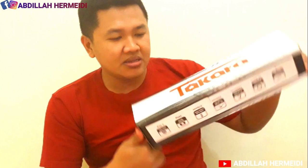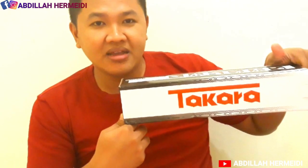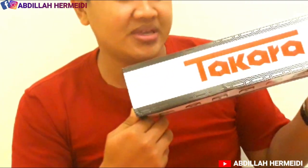Ada juga petunjuk penggunaannya di sini, namun akan langsung kita buka aja. Tripod Takara yang kita beli kemarin di Tokopedia dengan ongkir yang dipotong sebesar Rp48.000. Oke, ini ada holdernya.